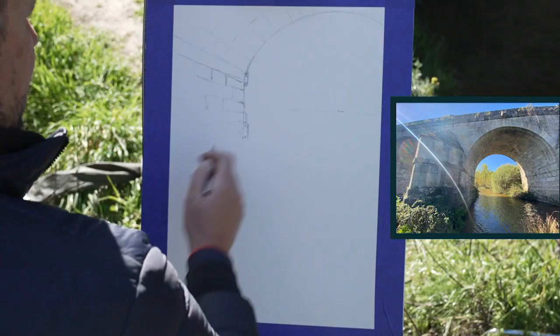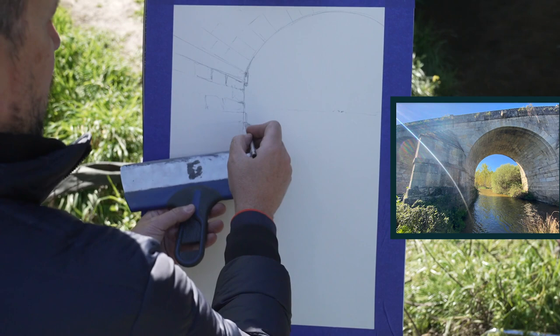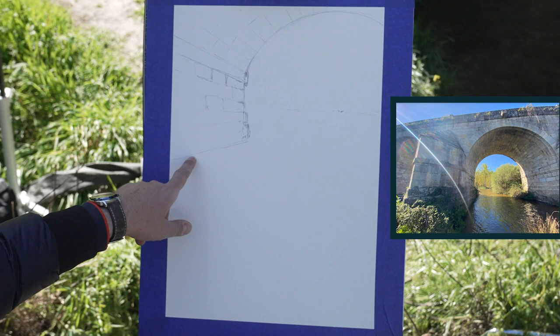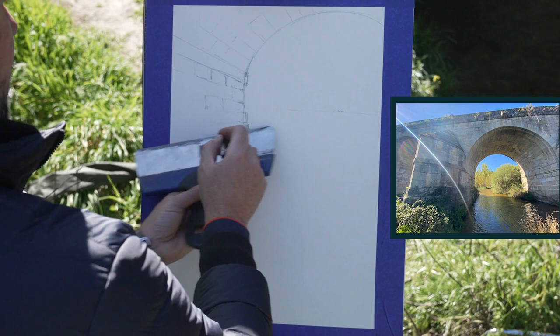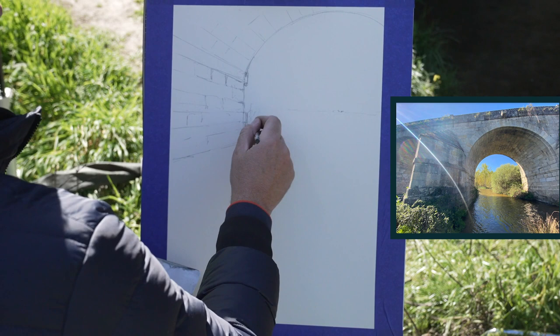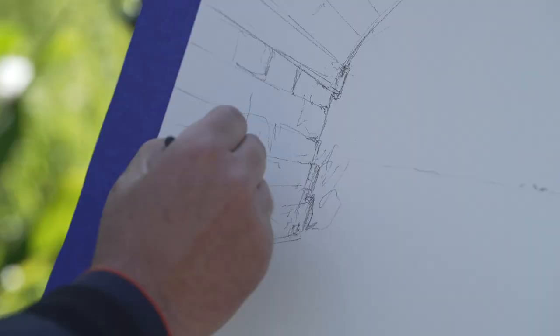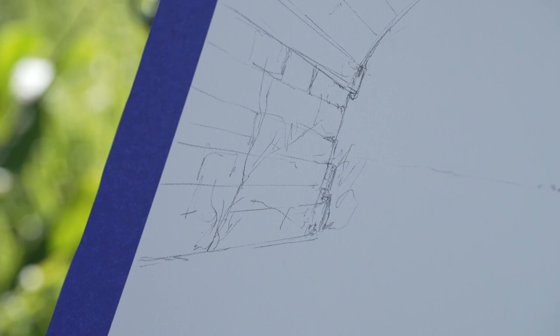The bridge is wider at the bottom, so I am placing more stones here. I'm going to establish also the line that marks the change between the bridge and the water — be careful, all the lines should vanish to the same point. Then we will have here some grasses, some vegetation, and here another plant. It's very interesting to paint this plant because it breaks the wall, to avoid having all the time just rocks and stones.